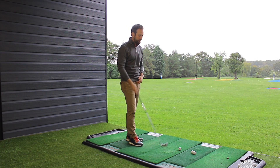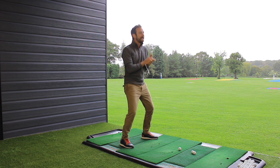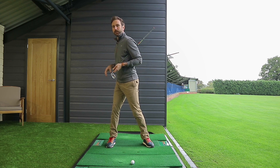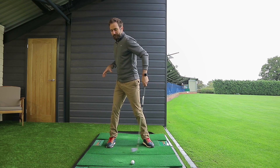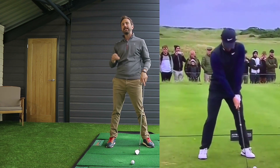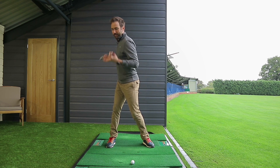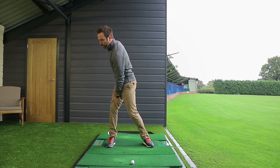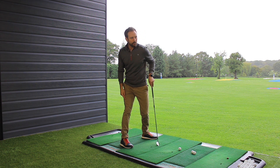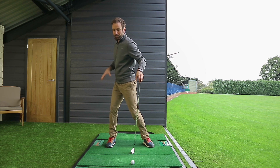Now the backswing position. We have proven data from force plate data showing how professional golfers distribute their weight — in the backswing position, 70-plus percent of weight goes underneath that trail leg. It's a really important feature that you get the weight underneath the right-hand side, and most amateur golfers underestimate how much you need to move in that position. The way you do this is by turning the hips and shoulders, and the right leg stays pretty flexed with the majority of tour pros. It's only those creating an excessive amount of hip rotation where the leg would start to straighten. You want to feel like you're pushing weight underneath that trail leg, pressuring towards the floor.